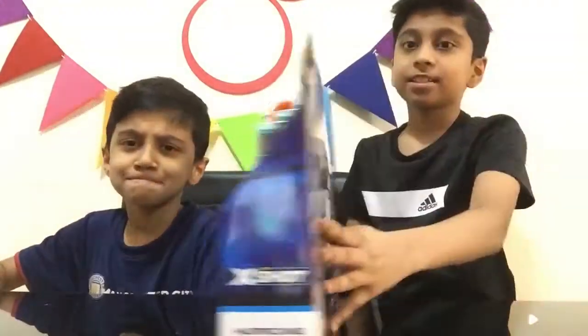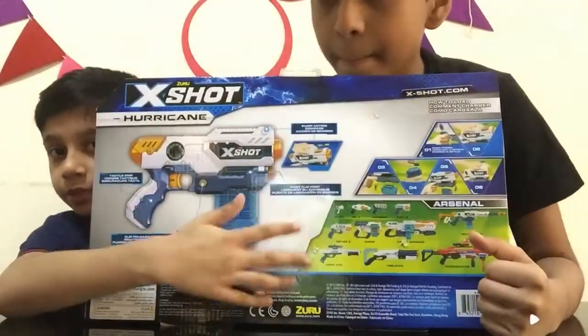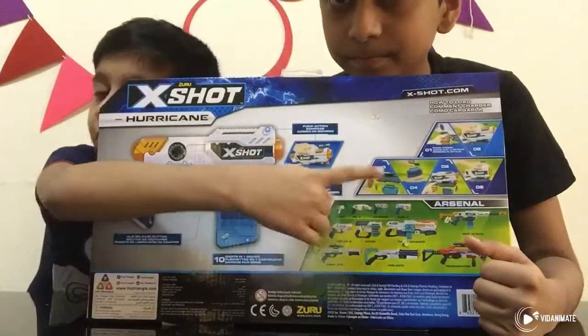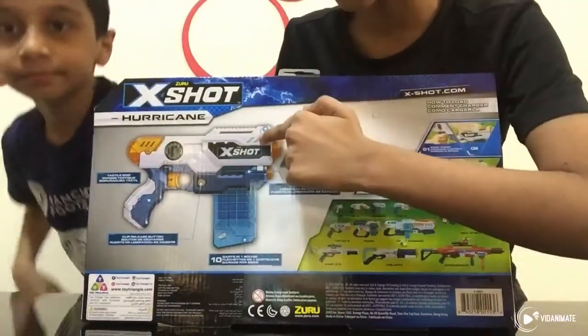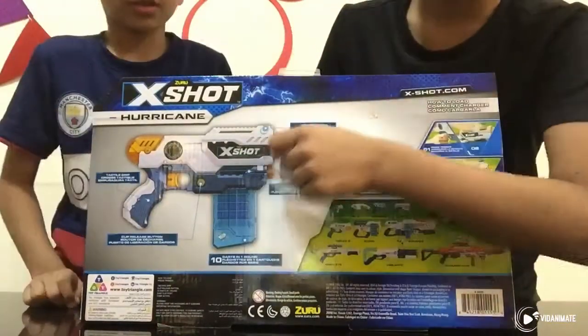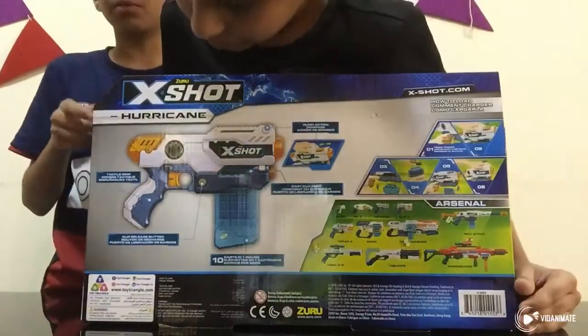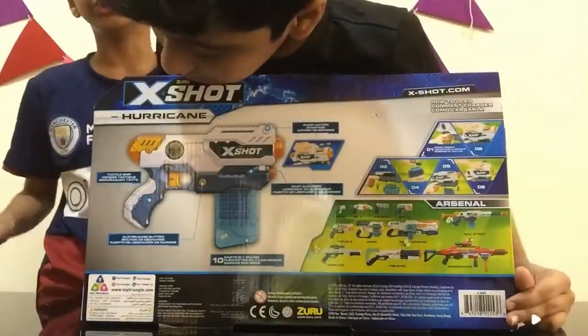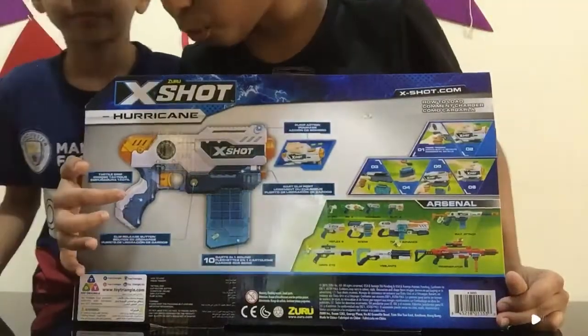So now let's go to the back of the box. You see, this is a gun. So if you can read the steps — this is the pump action pulling thing. You see this thing: you load it, hit the bullet, then you shoot it. And this is the tactile grip — the grip of the gun.